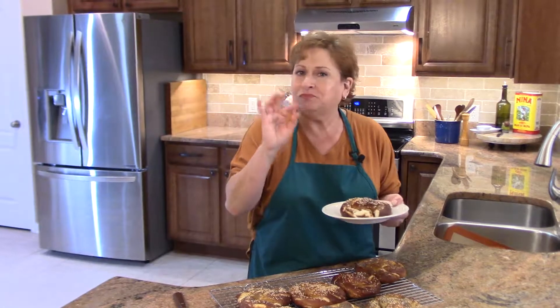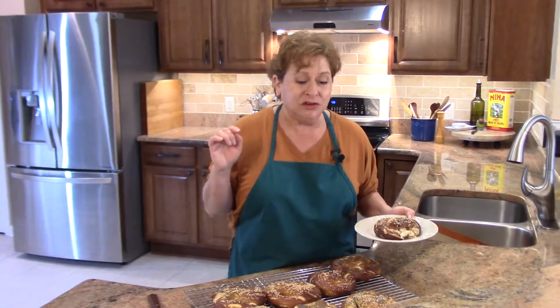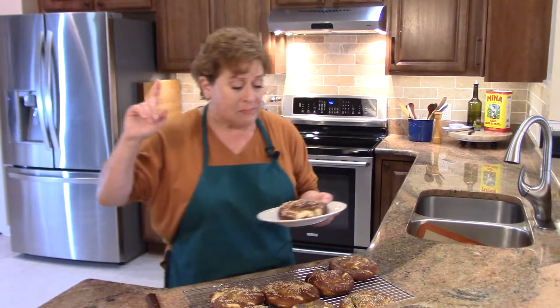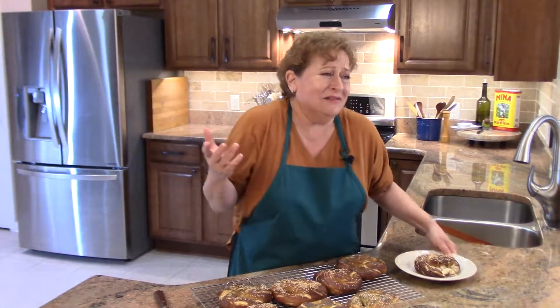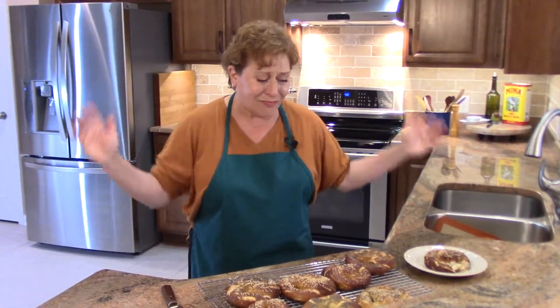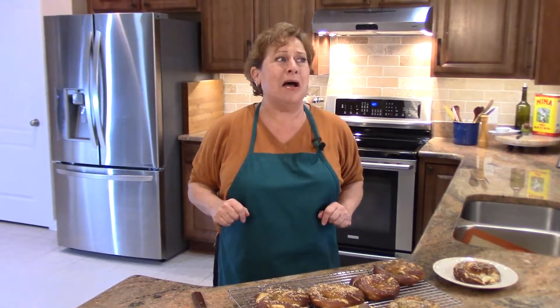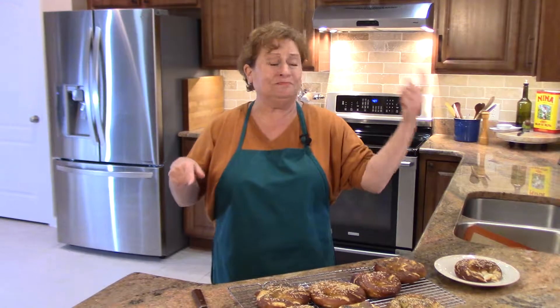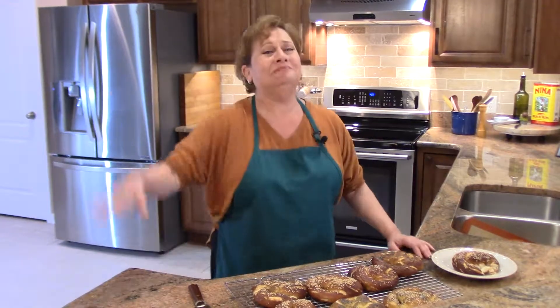That was a great recipe — it's light and airy with a little buttery finish, very good. I love these things. I hope you try this recipe; please follow me by subscribing, and find me on Facebook and at ninaintheKitchen.net for the recipes. Thank you so much for watching!